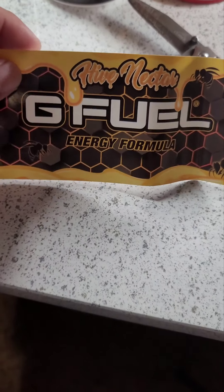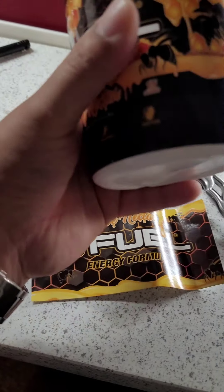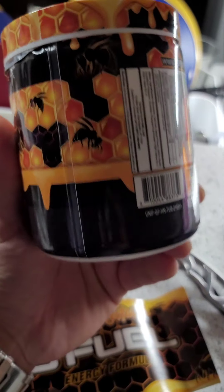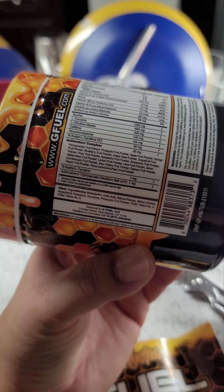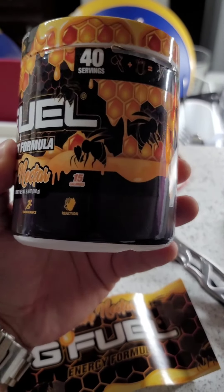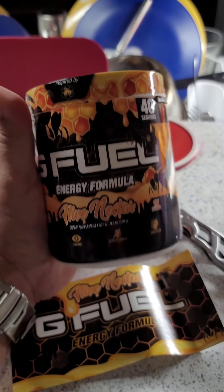All right everybody, what we have here is the Hive Nectar from Saving the Bees — the new G Fuel flavor. Supposed to be a sweet nectar and tangerine flavor. Look at the tub and the ingredients. This flavor is the bomb, it tastes so good. Let's check it out — taste test, smell test, review, all that right now. Let's go.